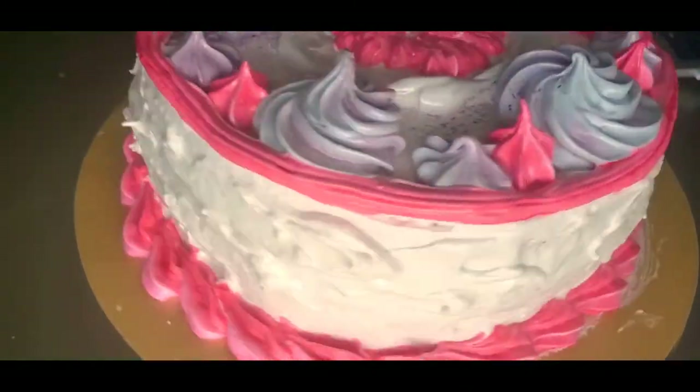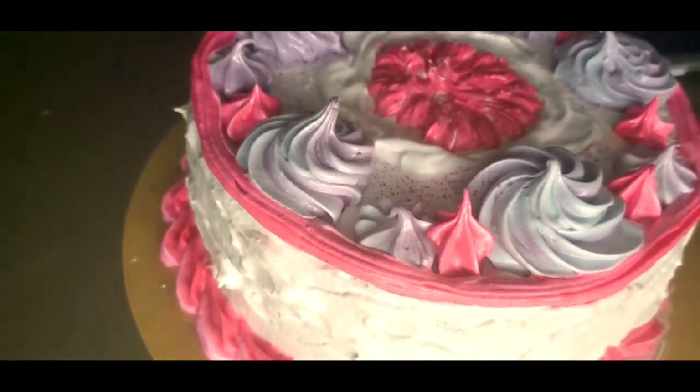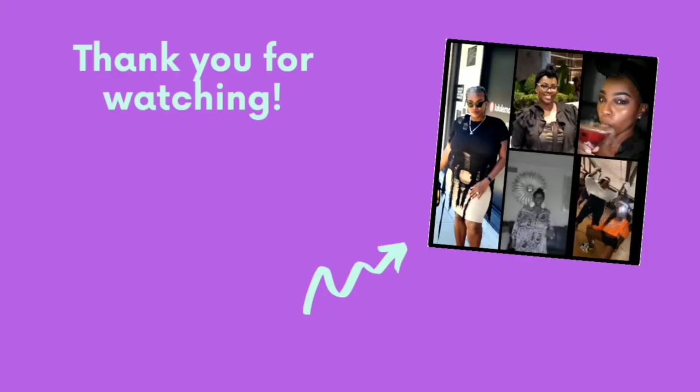So yeah, this is it — this is the Dominican cake! I hope you enjoyed it. Thank you all for watching — try it out! It was a little different than my normal, but I had fun. Thank y'all for watching!